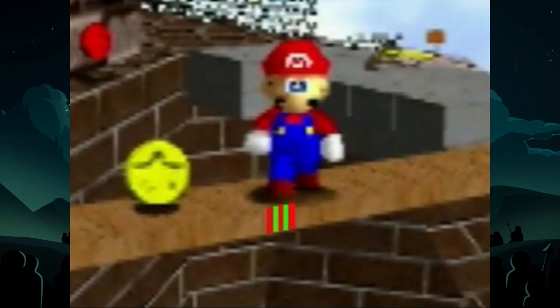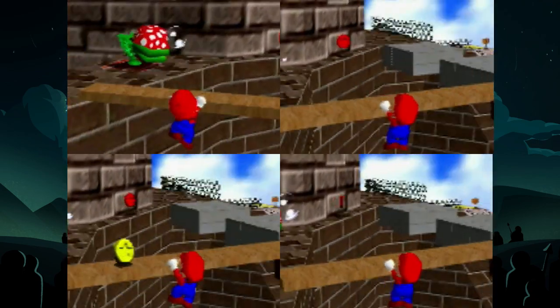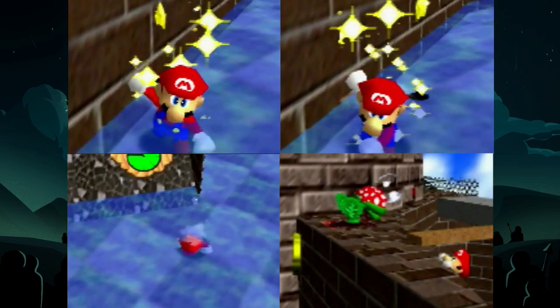There are actually multiple spots along this plank that will and will not work. Watch this comparison and notice how the slightest difference changes the outcome of the trick. The only time to truly see if your setup will work is after Mario has grabbed the ledge.